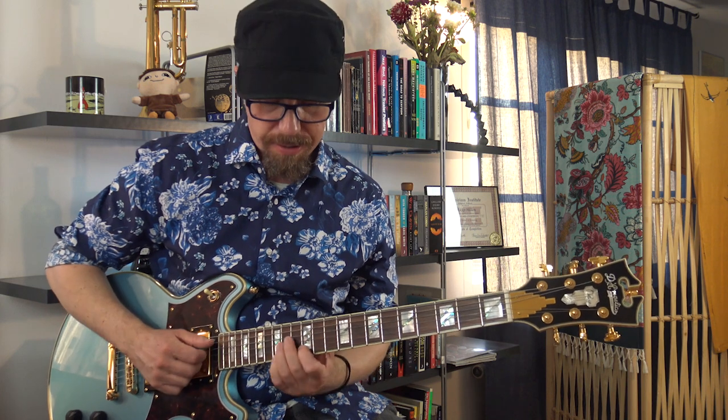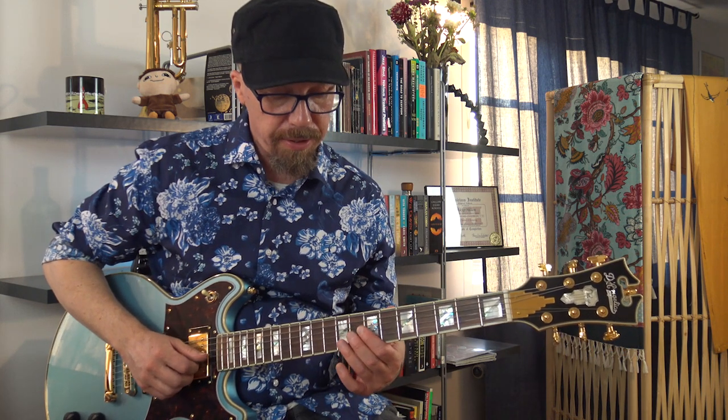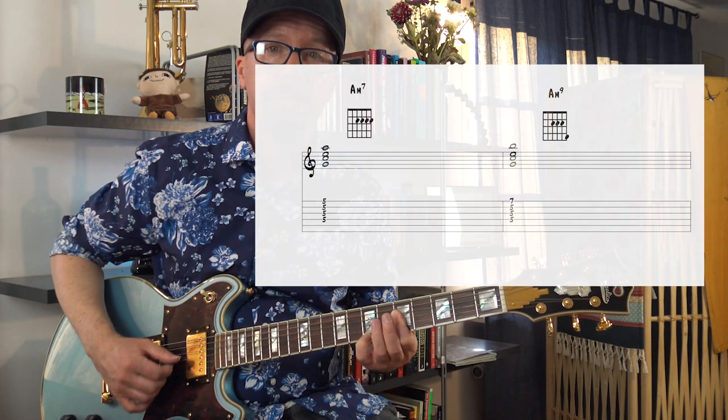So these are the inversions of an Am7 chord — 4-part chord. It's a root, a minor 3rd, b7, and the 5th. We want to add the 9th — one extension. The most common thing to do — and this is what you learn if you study big band arranging — is that you can replace the root, the A, with a 9th. So I replace the A for a B. That's Am9, even though obviously I'm not playing the A, and we don't need to.